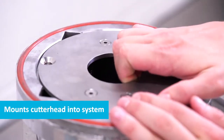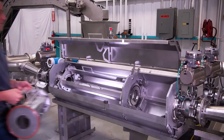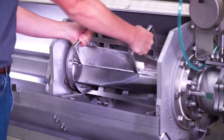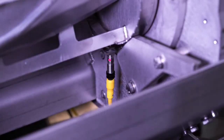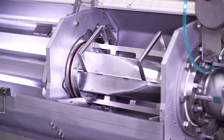The cutter heads are mounted in the housing using two mounting bolts supplied with the system. The housing is used to mount the cutter head into the lamina hydro cutting system and align the blades to the hydro tube for precise, accurate cuts. Housings are universal and can hold all cutter heads manufactured by VanMark.